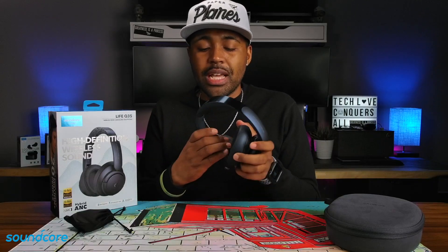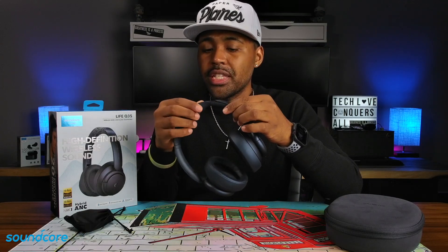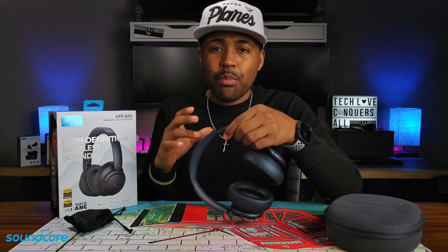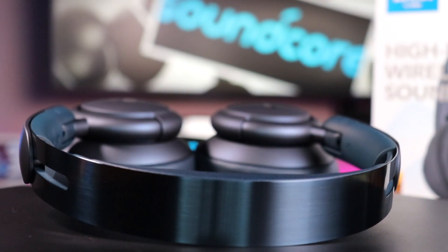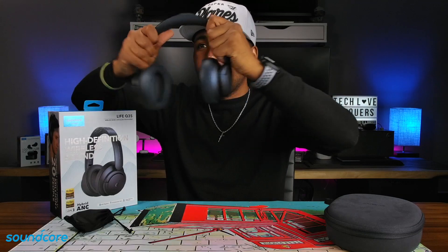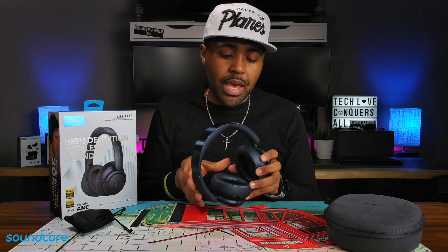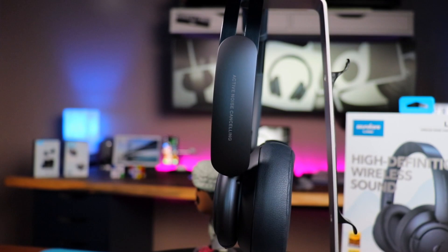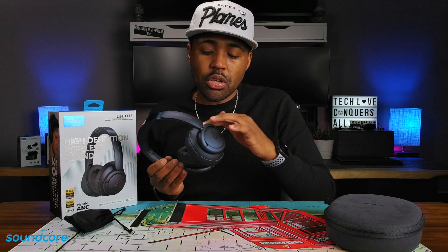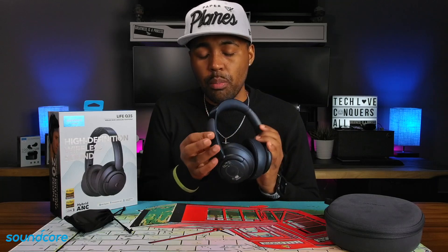Going around these headphones — up top you have a nice plush headband cushion. This headband is a click-style headband, not the smooth gliding headband you find in Apple or Bose. There's a brushed aluminum look on top. If I stretch these out, you won't hear any creaking sounds whatsoever — it's a very sturdy, well-designed headband. On the outside of each arm, you have a plastic material that feels coated in a soft silicone, which is also on the outside of the ear cups. It says active noise cancellation on both sides.